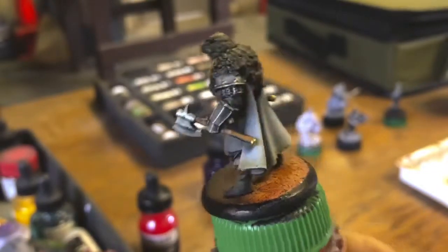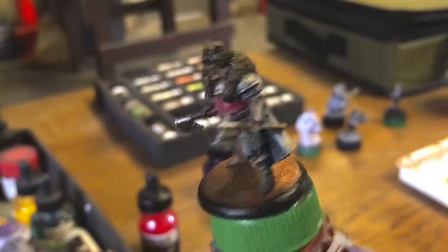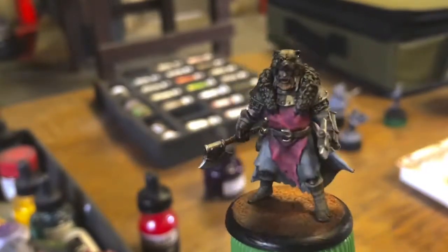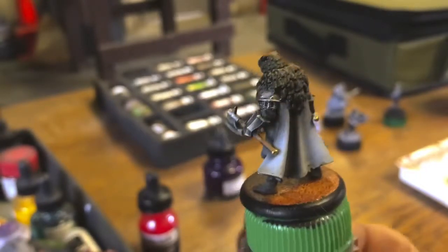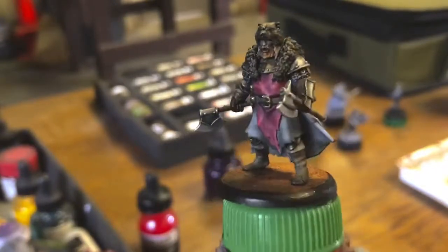He was about 45 minutes to paint. So if you're doing a whole squad, it doesn't take very long. I hope you enjoyed, and hopefully I will be back sooner rather than later. We'll look at painting some of the newer models that are coming out. Or if I can talk my wife into it, we'll be starting a new faction. All right. See you guys later. Bye-bye.